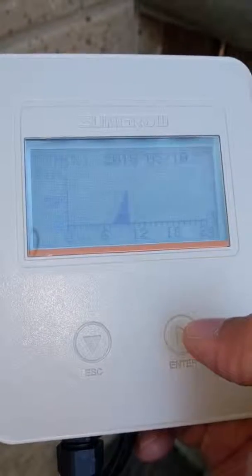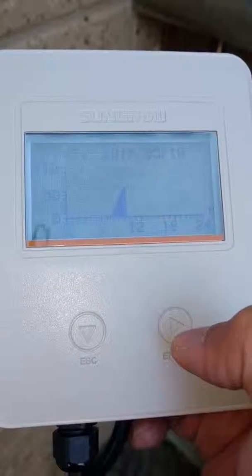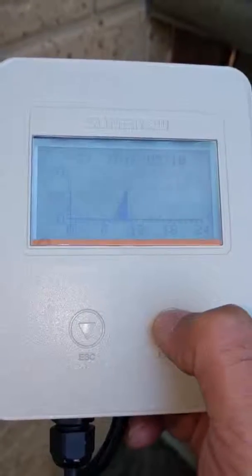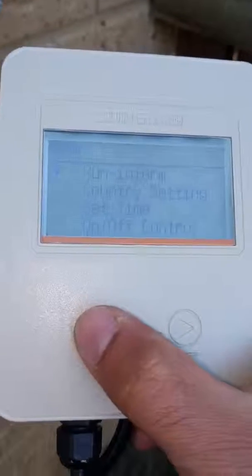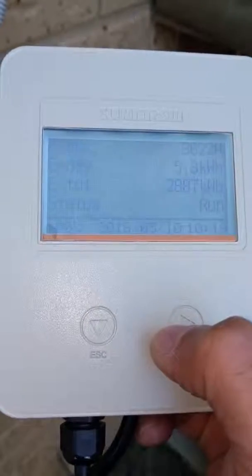The other key menu item is run information. If you go back to the home screen and go to run information, you can see what the system is doing. In this scenario, the system started up at 7 a.m. as the sun came up and the system started ramping up. Press escape to go back to the menu item, then press escape again to go to the home screen.